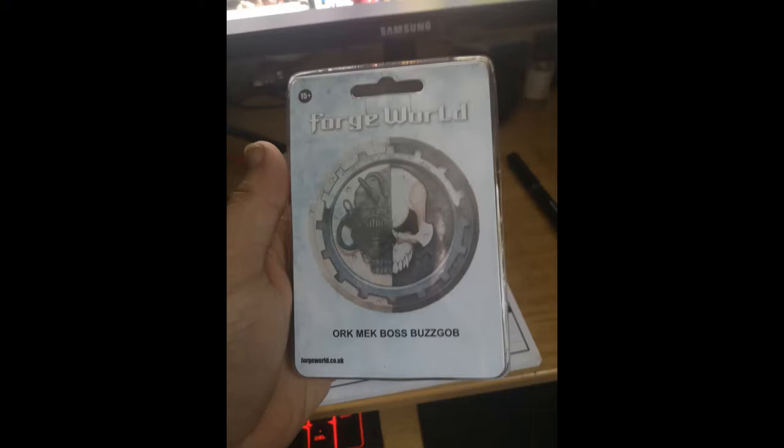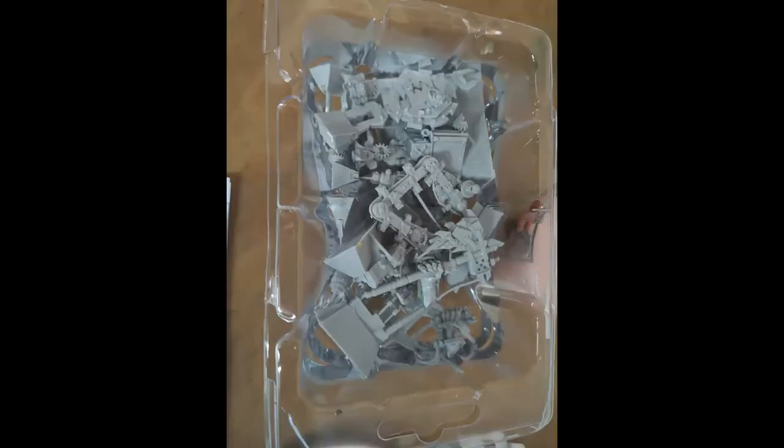I thoroughly advise that if you do buy Forgeworld models, follow their instructions on how to prep the material first, because if you don't, it's going to be an absolute nightmare to paint. Once you follow those instructions, these tend to involve putting the plastic pieces into some warm water, which gets rid of some of the chemicals that makes the paint run off and slide. It also tends to unbend things and make them more pliable, because often Forgeworld stuff tends to be a little bit bent. And if you don't use the water first to make it pliable, they're very easy to snap.